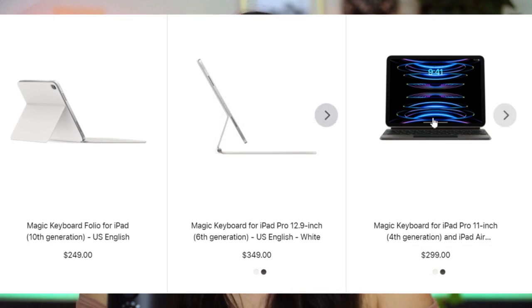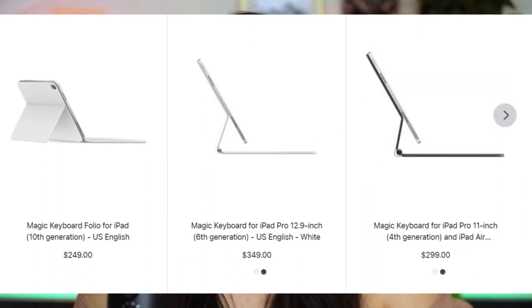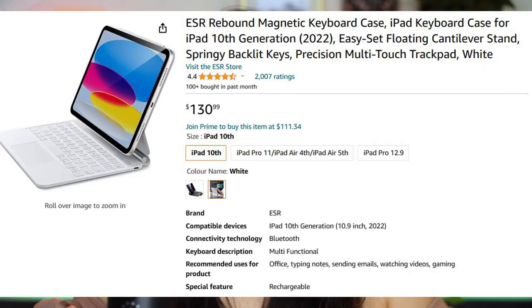I really liked the case that Apple has — the one with the magic keyboard, like the folio but with a keyboard — but they're so expensive, like $350. It's like buying another iPad. So I decided to go on Amazon and find a keyboard I liked. I found one for about $130, but it only comes in two colors and I really wanted the white one. I thought, let's try Facebook Marketplace, and I struck gold — I found this keyboard for $70, more than half off considering tax and shipping. I'll link the Amazon listing down below; it's called the ESR Rebound Magnetic Keyboard Case.